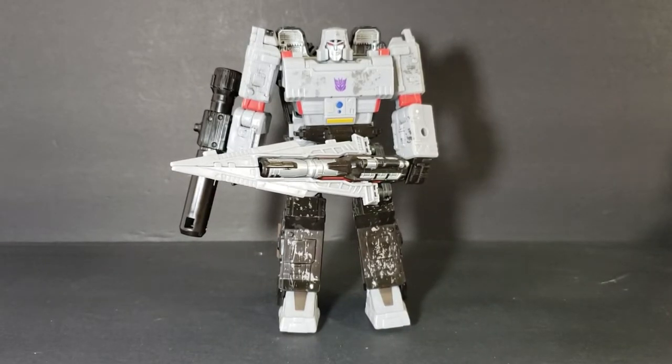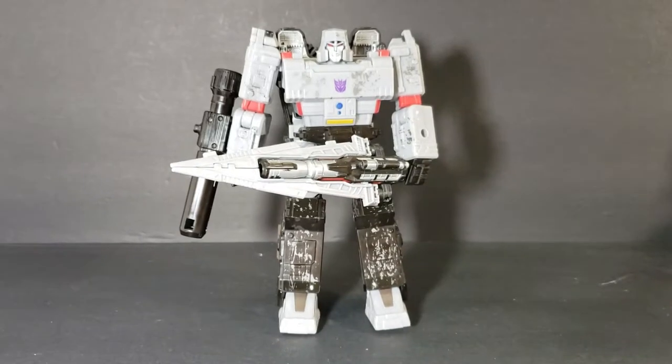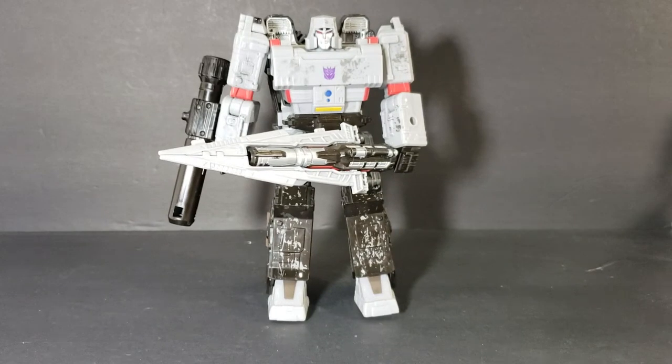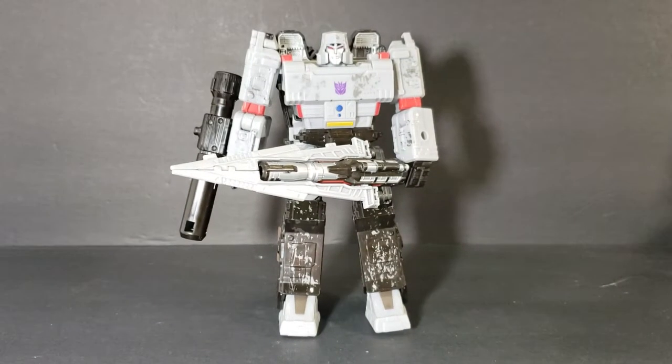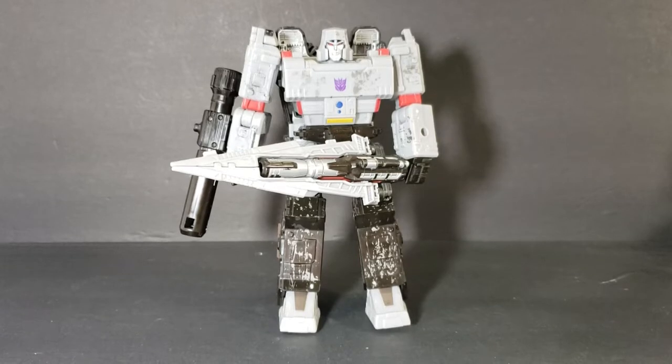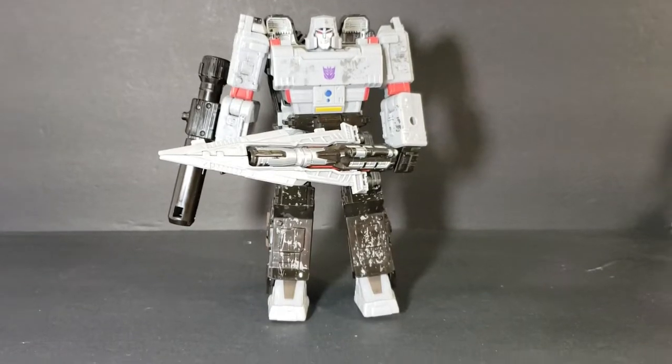My AC units can barely keep up. Even with them going, they're set at about 65, and it's getting so hot outside that it gets up to around 80 in here. You're just going to have to be patient, guys — sorry about that. So anyway, let's start.